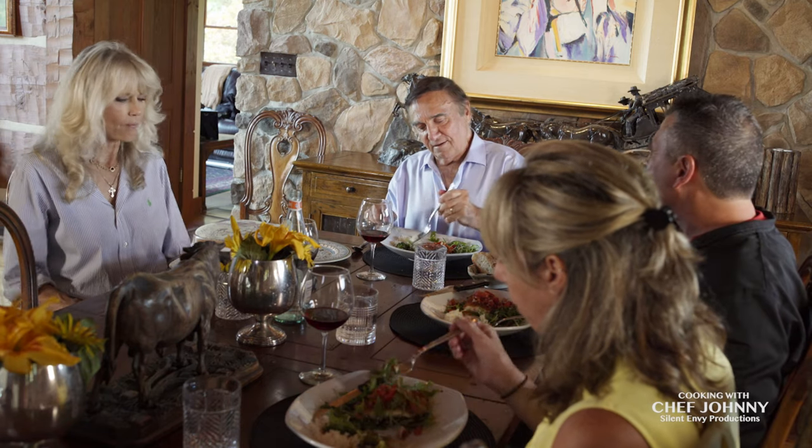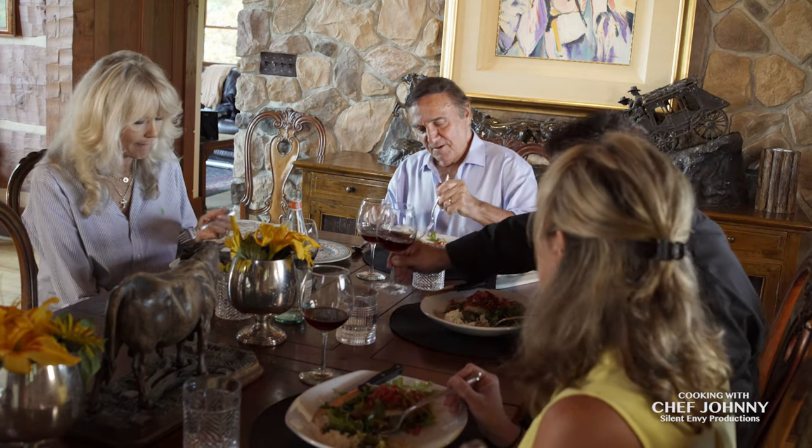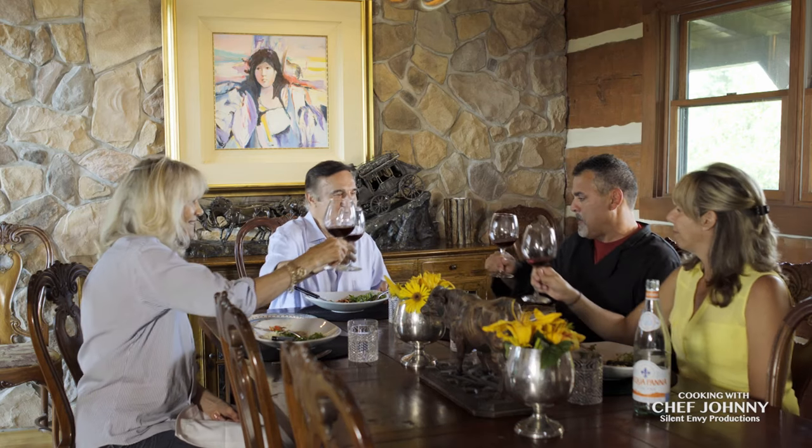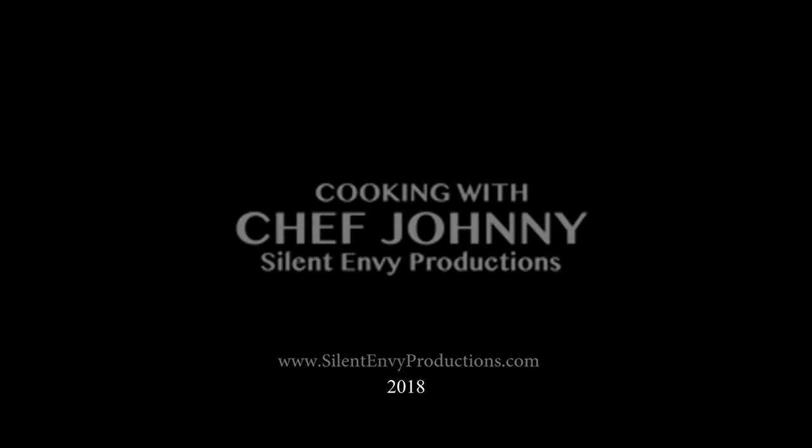Well this has been a great, great day for us. Enjoy not only your cooking but your company. Thank you so much. Tinko! Tinko. Thank you.